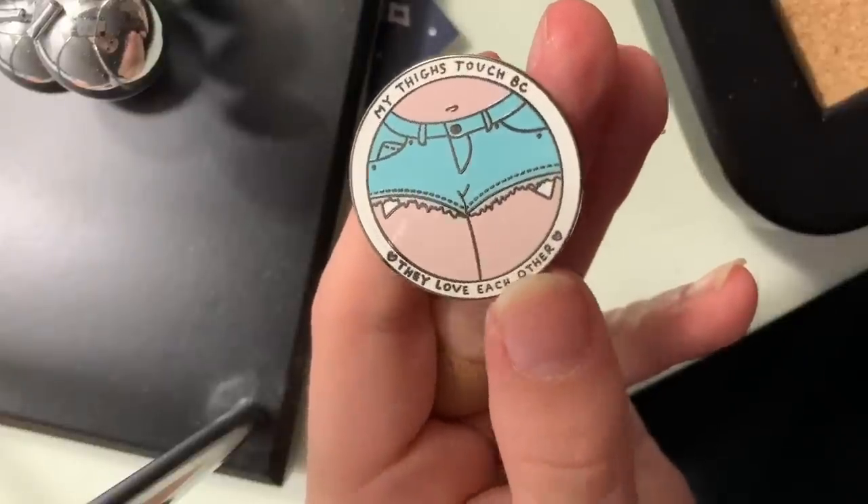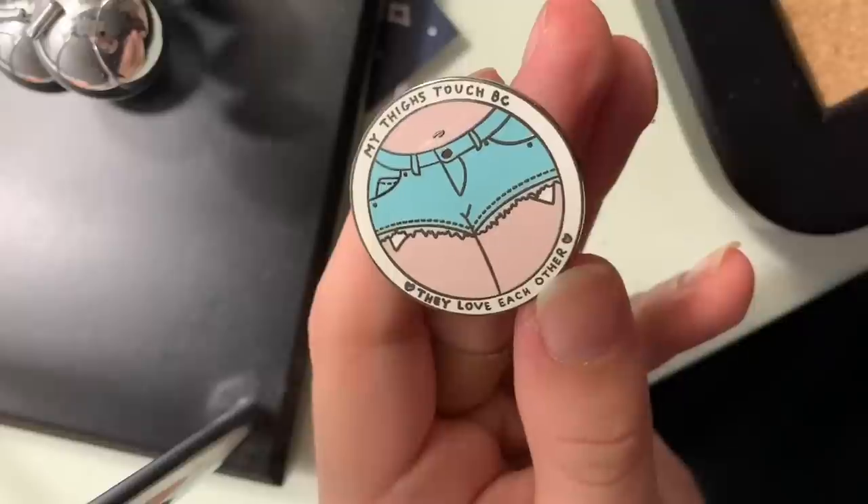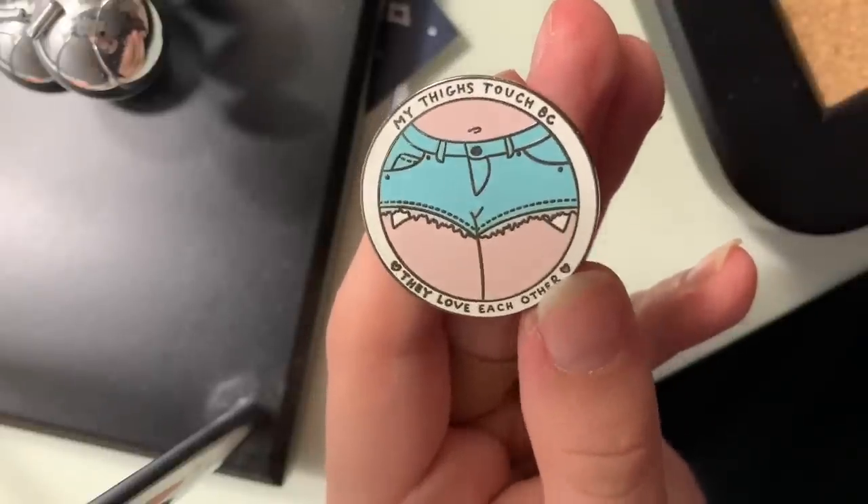This one is one of my favorites and also one of my boyfriend's favorites — whenever I wear it he always points at it and says he likes that one. It's someone in denim shorts with thick thighs and it says 'my thighs touch because they love each other,' so it's just a little body positivity pin. It's one of the most meaningful ones for me because I do have a really, really difficult time loving my body. Aside from being trans, I've also dealt with disordered eating in the past, and my thighs are a part of me I haven't always been the most positive about. So getting myself this pin was kind of an act of self-love in itself — a statement of, like, fuck it. I love my thighs, and they love each other.